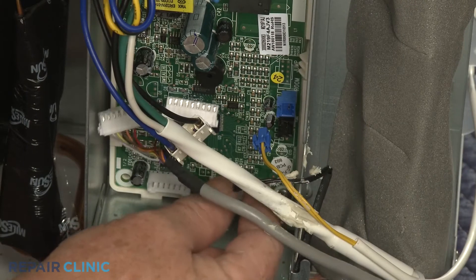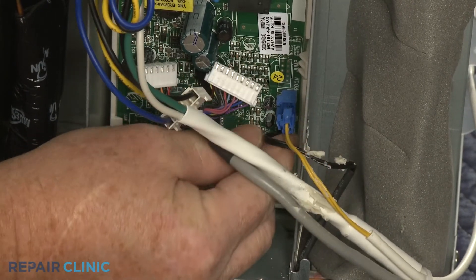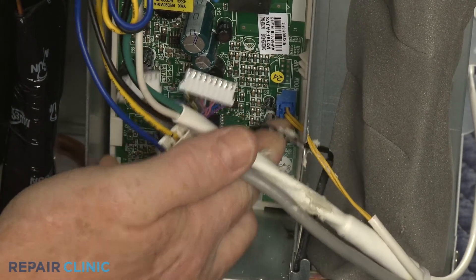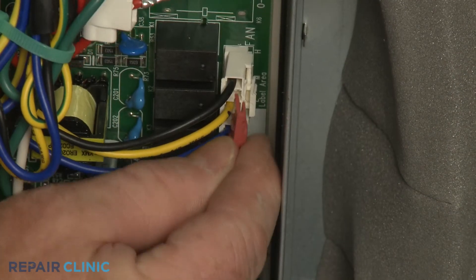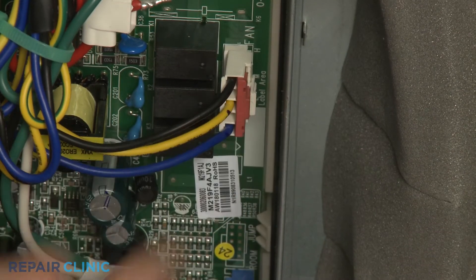Now connect all of the wires to the appropriate terminals on the board. Replace the wire connector locks and slide the insulators over the terminals as necessary.